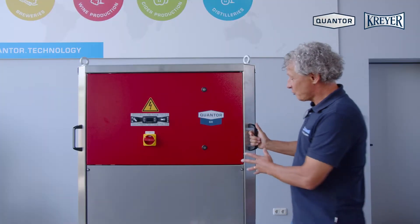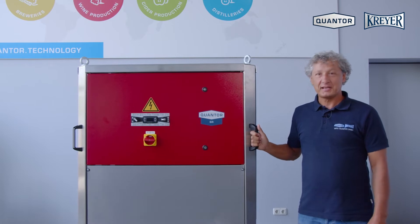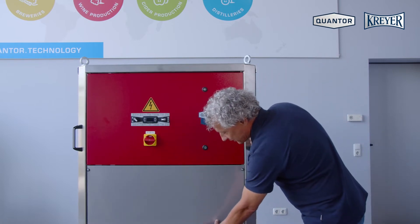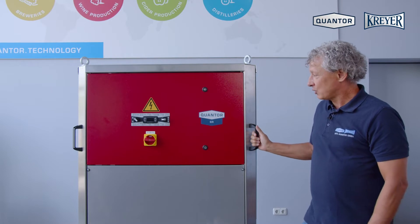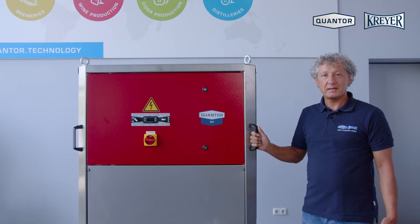The SR unit is a mobile unit mounted on wheels for several applications in the cellar. We have a tube-in-tube heat exchanger at the bottom part and the cooling circuit itself at the top part. The unit can cool and heat.